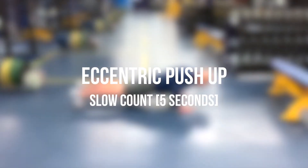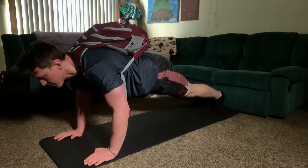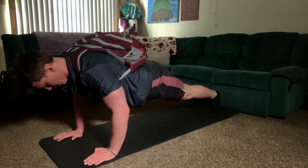We're gonna do an eccentric push-up. You're gonna start at the top of the push-up position and then slow count to five all the way down to the bottom. One, two, three, four, five. Pop up. Good.